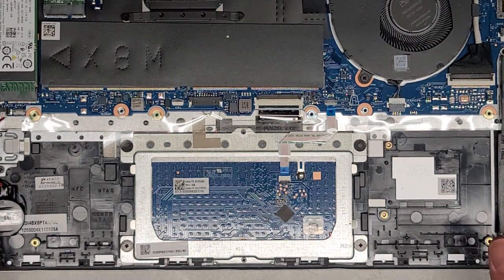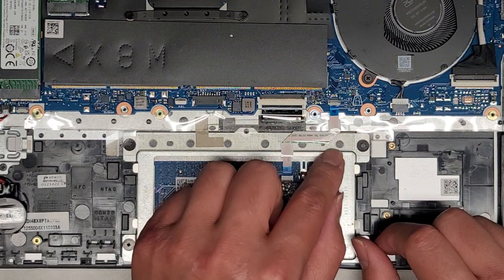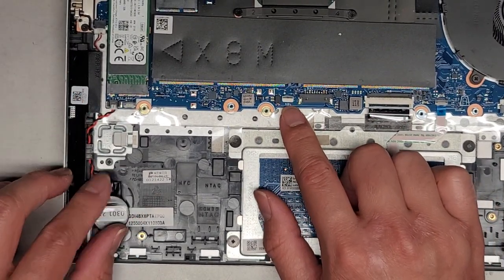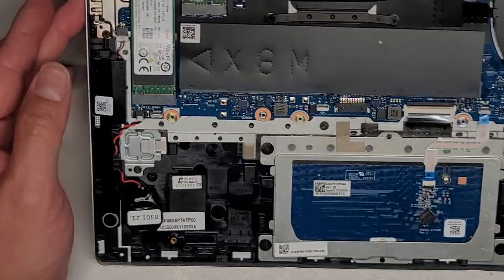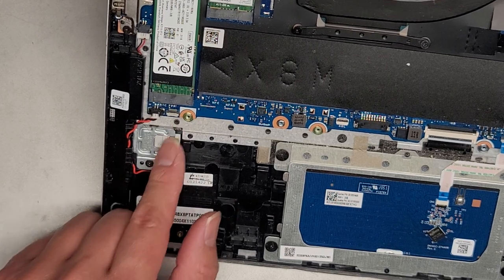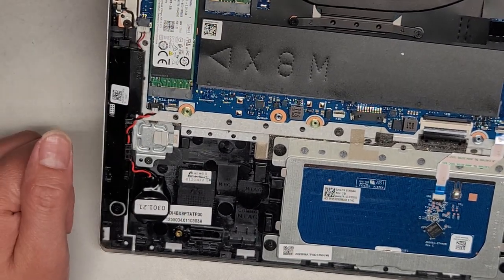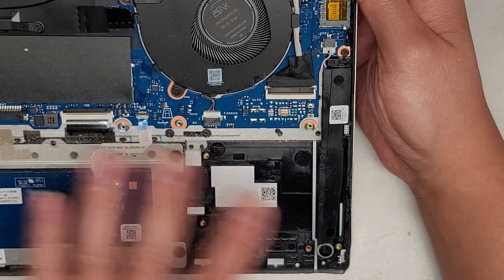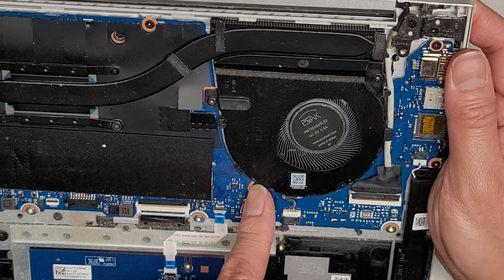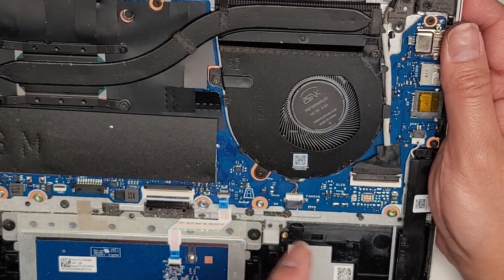Here you can see the touchpad/trackpad cable — if you want to remove it, flip the latch up. You've also got the keyboard cable with a flip latch. There's a slot for a keyboard backlight, but this one doesn't have one. There's also the real-time clock, RTC, CMOS battery — people call it by different names. There's a slot for a fingerprint reader with a connector, but nothing is installed in this one. You've got a speaker for the right side and one for the left — so if you're having audio issues, those are the two speakers.